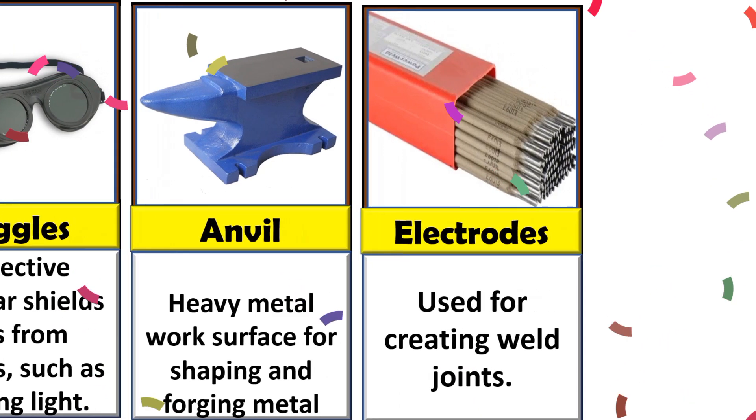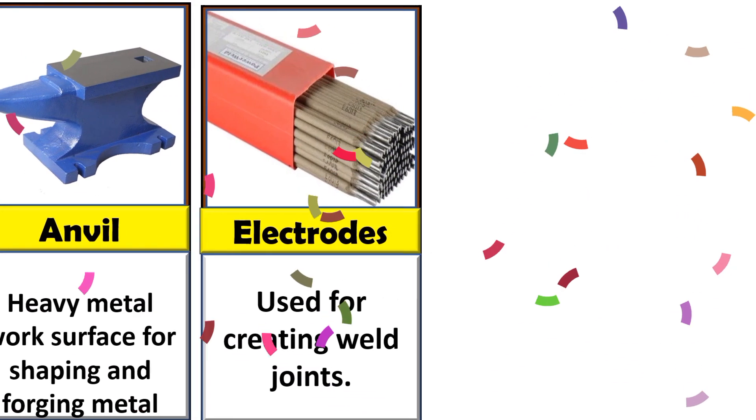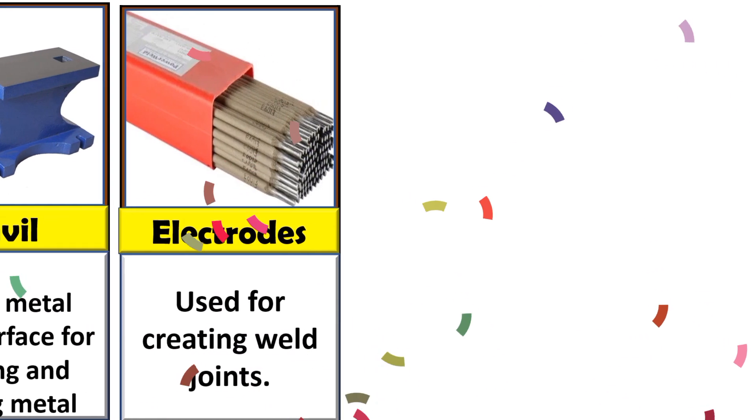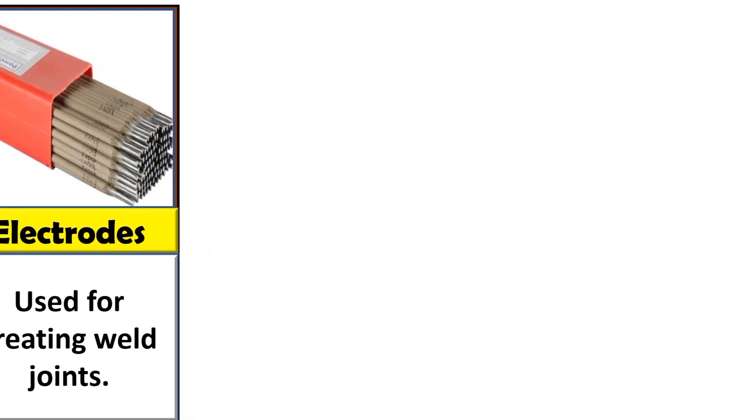Welding goggles are protective eyewear that shields eyes from hazards such as welding light. An anvil is a heavy metal work surface for shaping material. Electrodes, as you all know, are used for creating a weld.